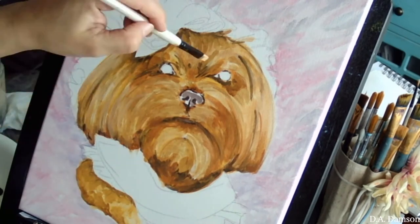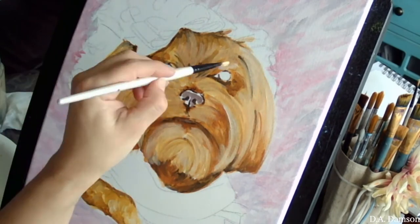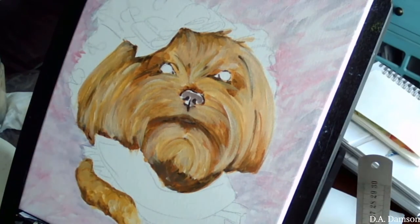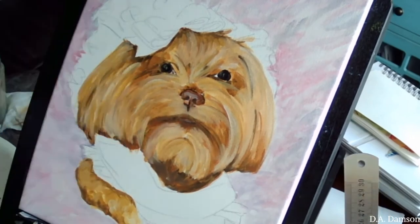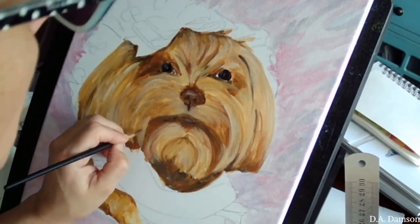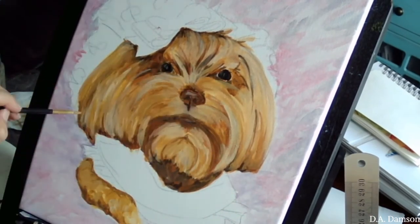In my pet portrait classes, we start with the nose and the eyes because people who have never done a pet portrait might lose the eyes and the nose. This is a very important place, and from there you can measure where everything else is located. So we have everybody paint the nose and eyes first.